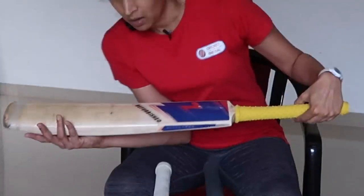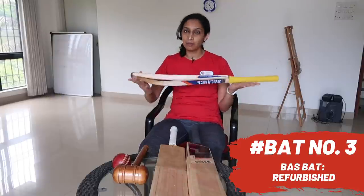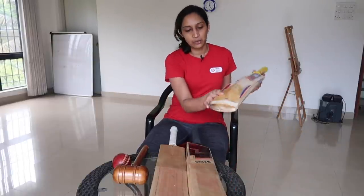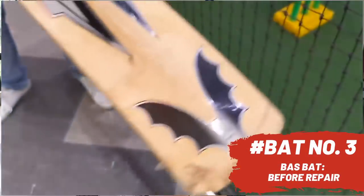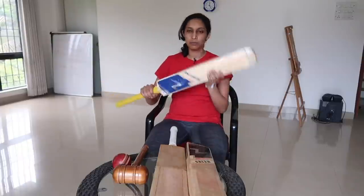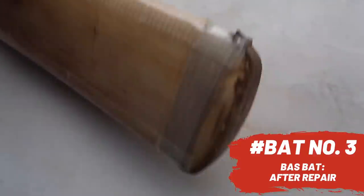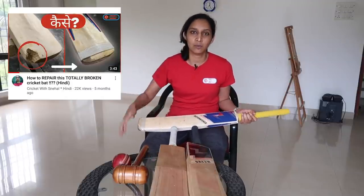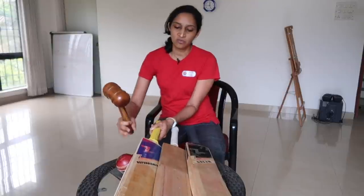Bat number three is a Bass Vampire bat. This is a very special bat because I was using it when I was playing for India — so in international matches I have used this bat. As you can see, there was a big crack in the bottom, so big that I didn't know whether it would be possible to repair it. I actually sent the bat and they filled up the crack, stitched up the bottom, and sent it back to me in beautiful condition. It is a beautifully balanced bat — I really like this bat. If you want to see its whole story, how the bat was completely destroyed and got back into usable condition, the link will be in the description. This is bat number 3, a Vampire which has been refurbished by Z Bat.